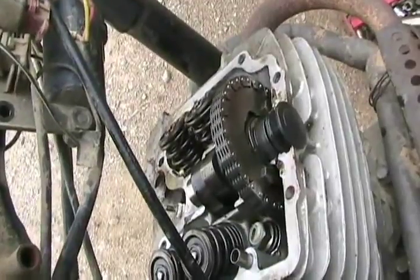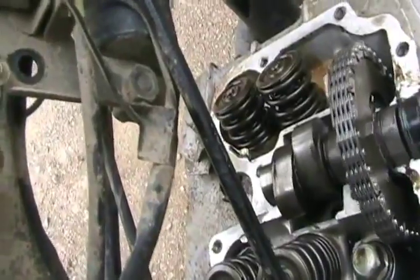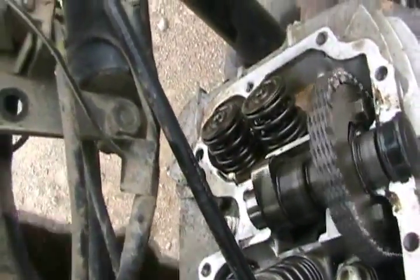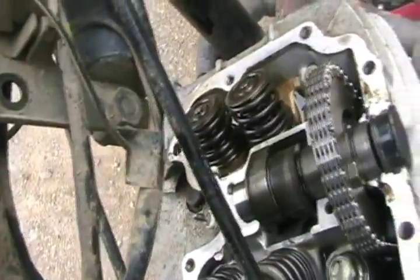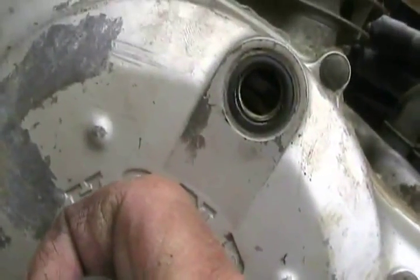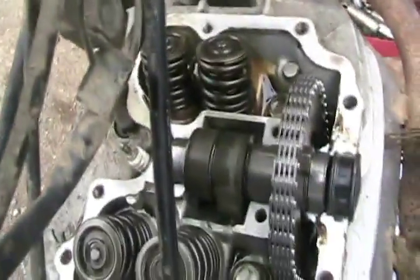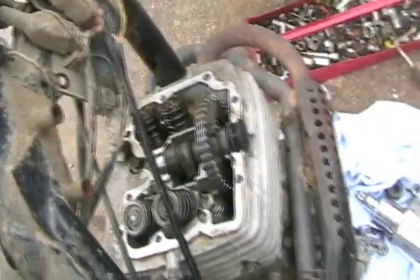Now I've got both bolts tight, so I'm going to rotate the engine until both cam lobes are pointing downwards — that's the TDC position — and double-check my timing marks before reassembling. Bring the nut to the vertical position, look in the hole, and rotate. It's exactly on TDC where it says 'T' in a line. Check the other side — vertical position, lobes pointing down. All set for reassembly.